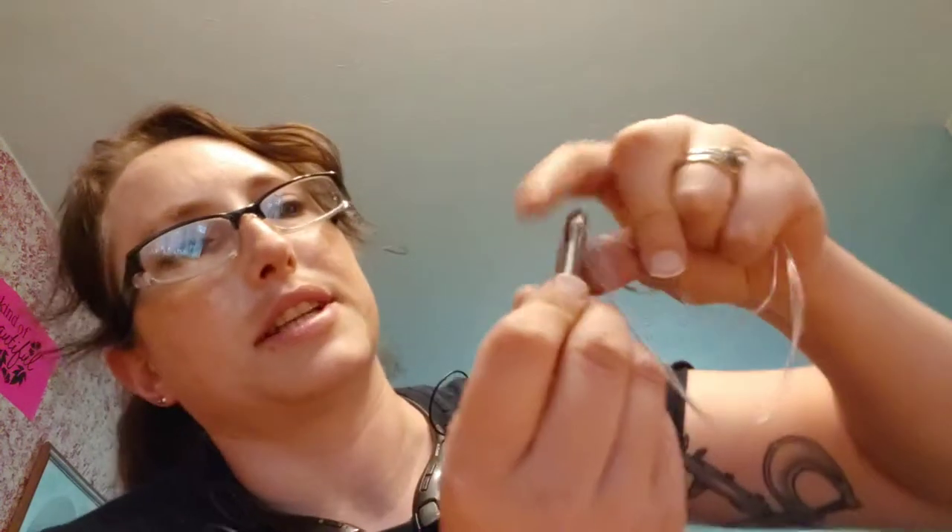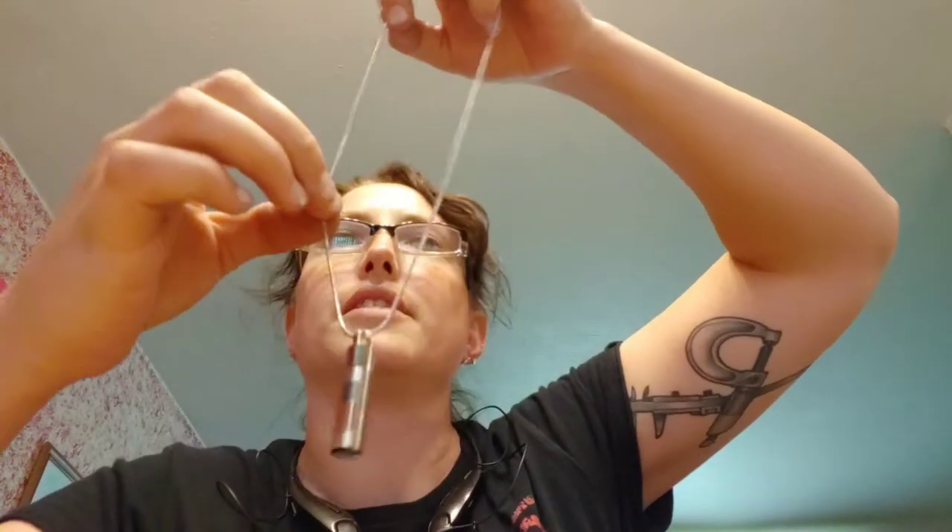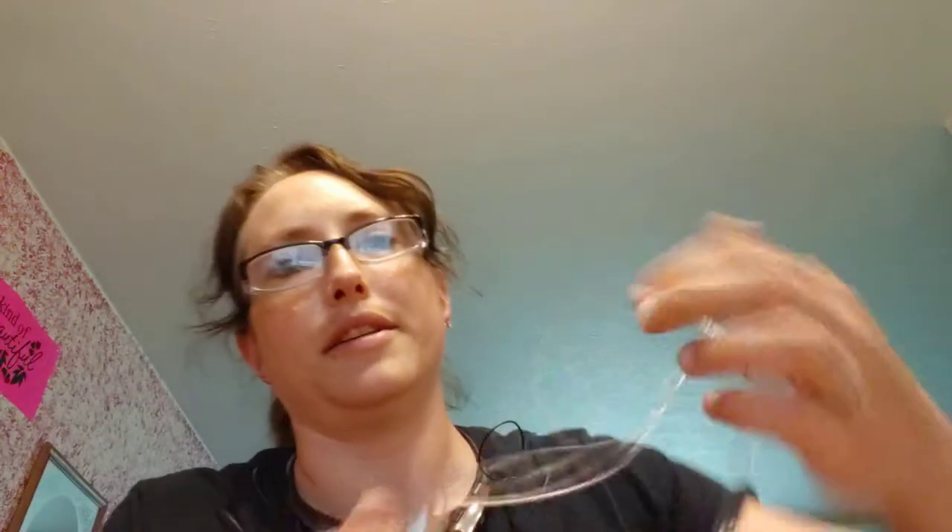It's a nice necklace. The chain looks nice and thick and solid. At the top it unscrews, and you've got a little opening to put the ashes in there.